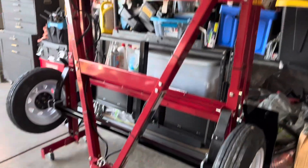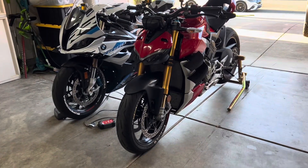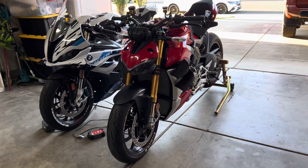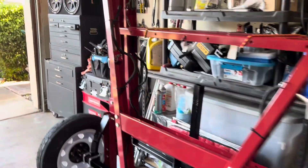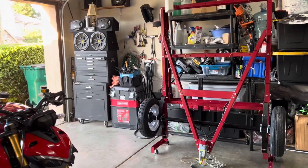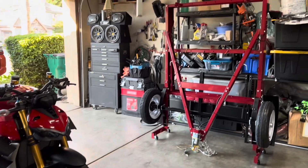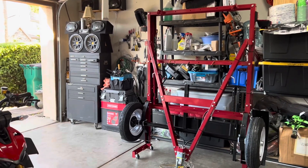This is the stand-up foldable trailer from Harbor Freight right here. It saves a lot of space — I can still park my car here, move my motorcycle way over there. Look at that, see? Amazing trailer from Harbor Freight. Thanks for watching!